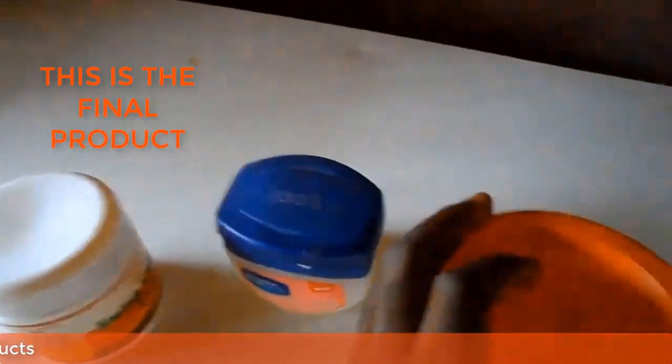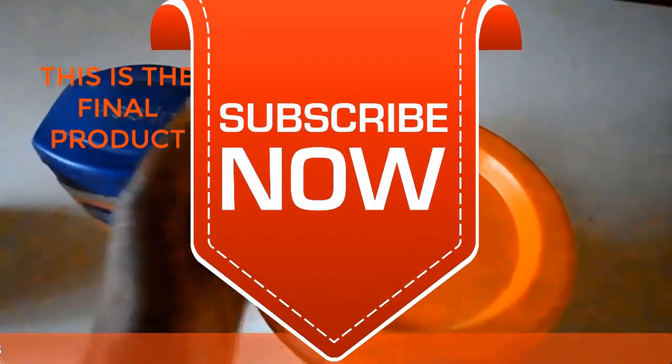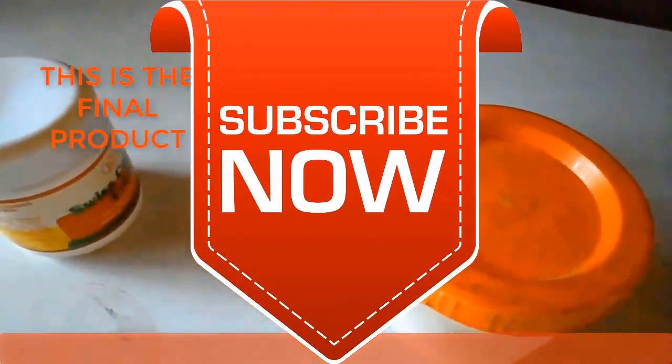Thank you very much for watching, and God bless you. If you like this video, give us a thumbs up and subscribe to our YouTube channel. Thank you very much for watching.